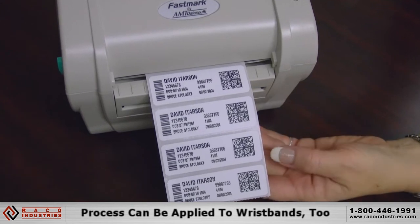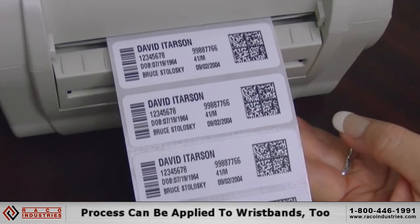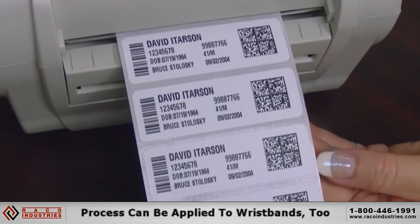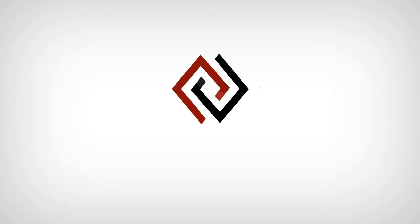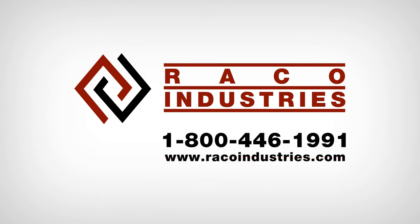With the PAL programming that's resident on this M5 printer, it will be able to hold either label stock or wristband stock. For more information about label on demand or other healthcare printing solutions, contact a product specialist at 1-800-446-1991, or visit us on the web at racoindustries.com.